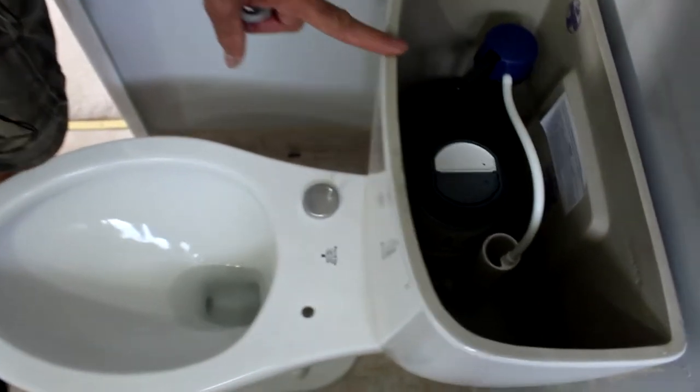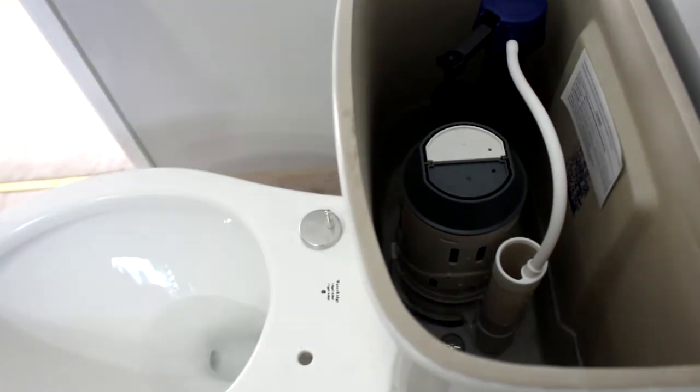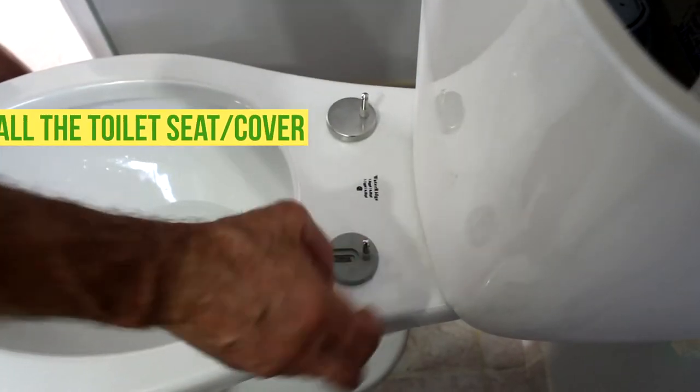You guys can see the difference — this is very economical with the water it uses. Now we're gonna install the seat.